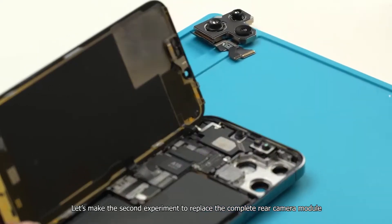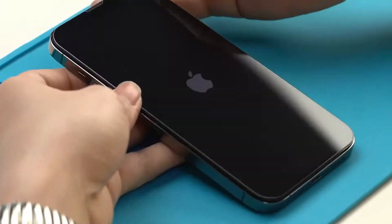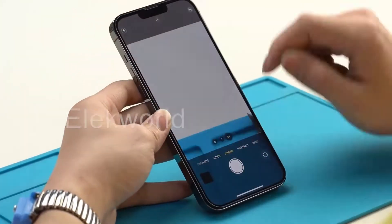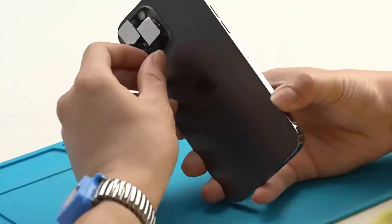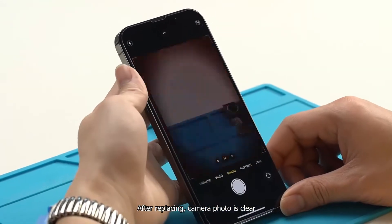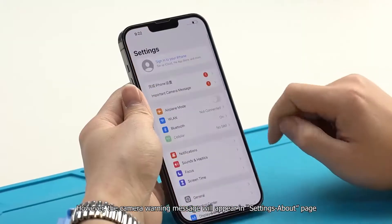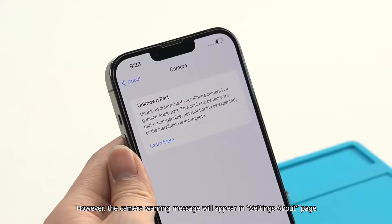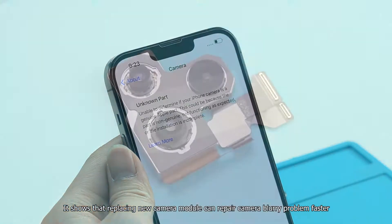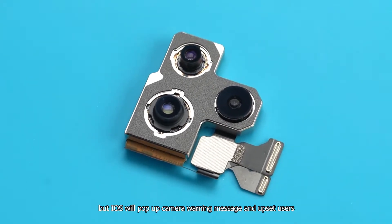Let's make a second experiment to replace the complete rear camera module. After replacing, the camera photo is clear, so we can confirm that the genuine camera module has a problem. However, a camera warning message will appear in the Settings about page. This shows that replacing a new camera module can repair the blurry problem faster, but iOS will pop up a camera warning message and upset users.